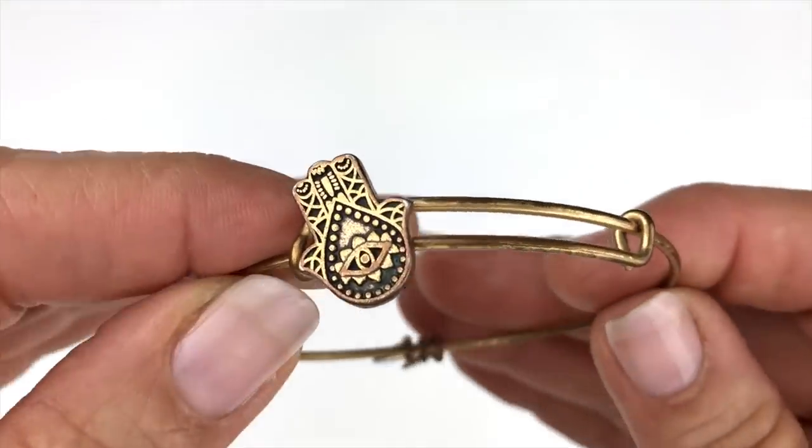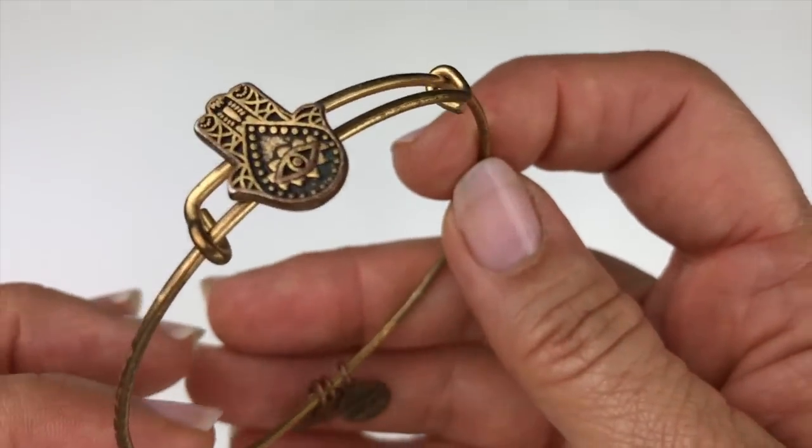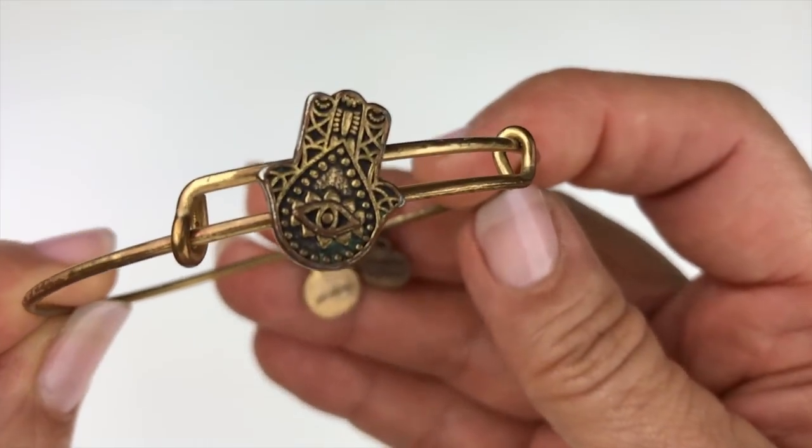Next is an Alex and Ani bracelet with a Hamsa floating charm. The metal on it is pretty worn, so I am putting this in the craft lot.